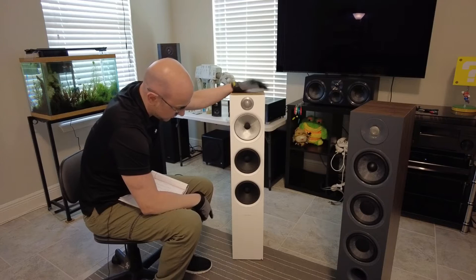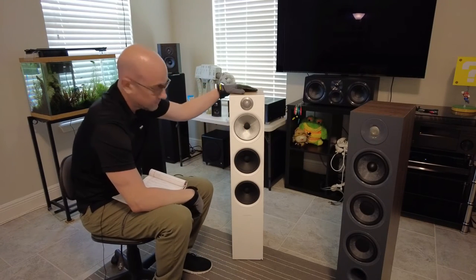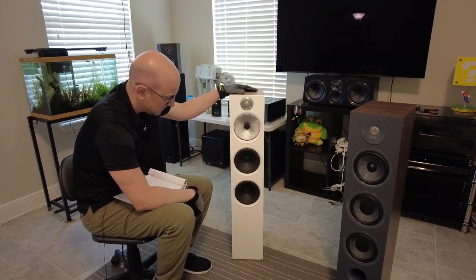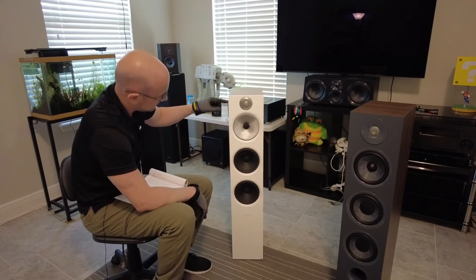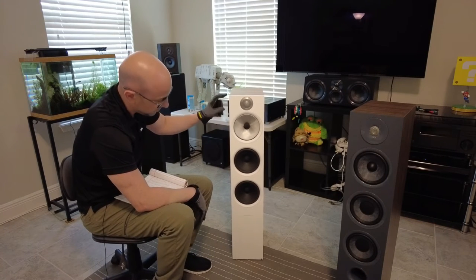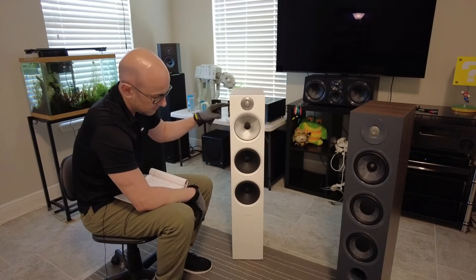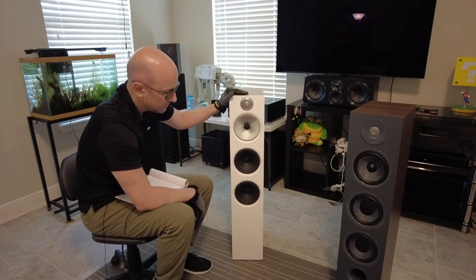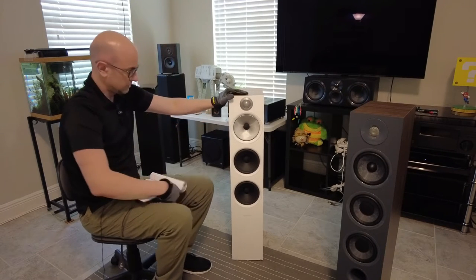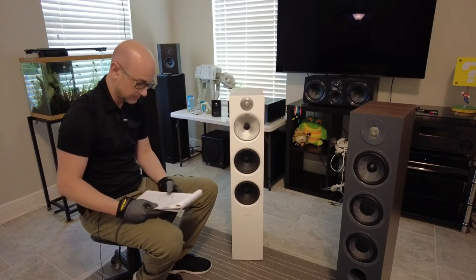It does have a base as well — a wide base that you could attach to it. I would definitely suggest attaching it if you have any pets like a cat or dog that might lean up against it, or children. As you can see I'm giving it a little poke with my finger and it does wobble — if this gets enough of a nudge it's going over. Definitely attach that base; it will keep it nice and firm.